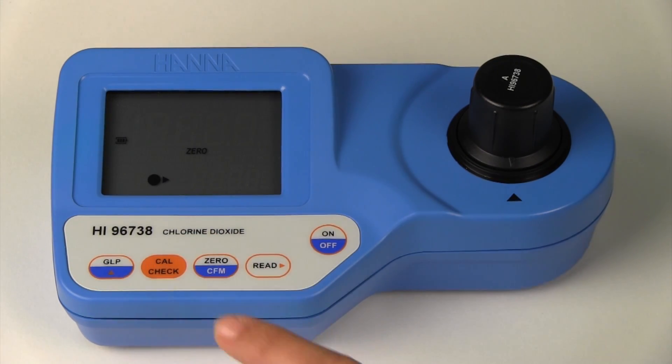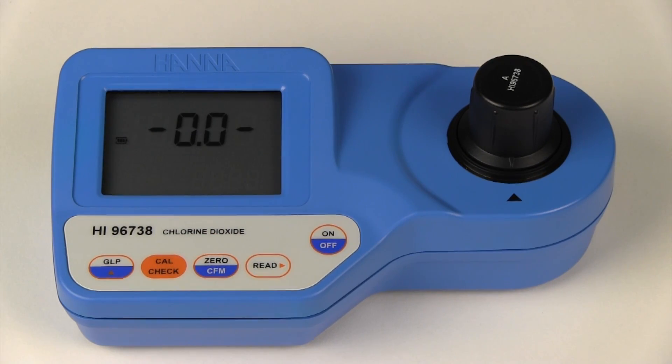Press the zero button. The screen will read 0.0. Next we will perform the cal check.